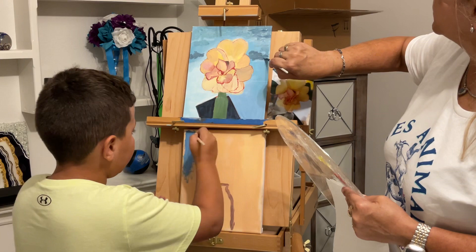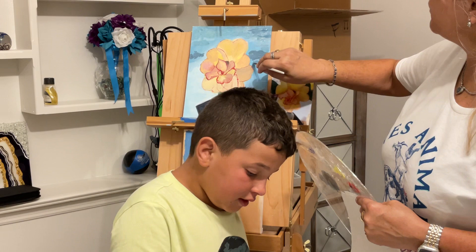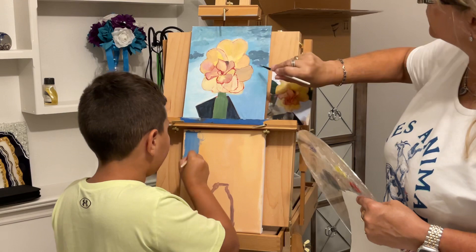My painting doesn't look good right now, but I'm not giving up. There you go - never give up. Never give up, that's what matters.